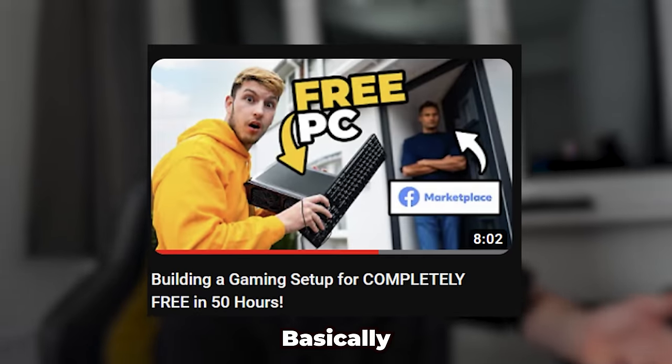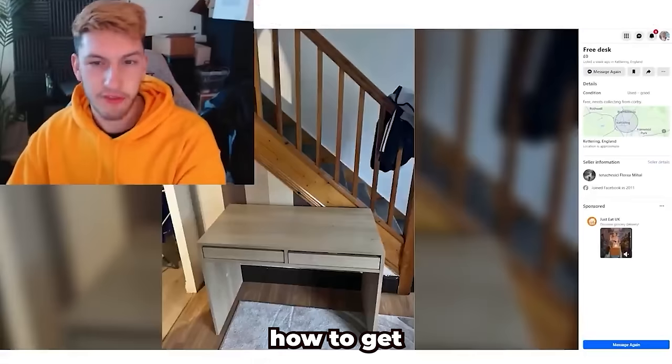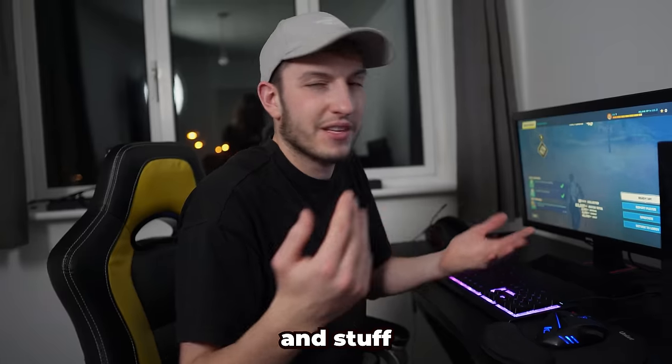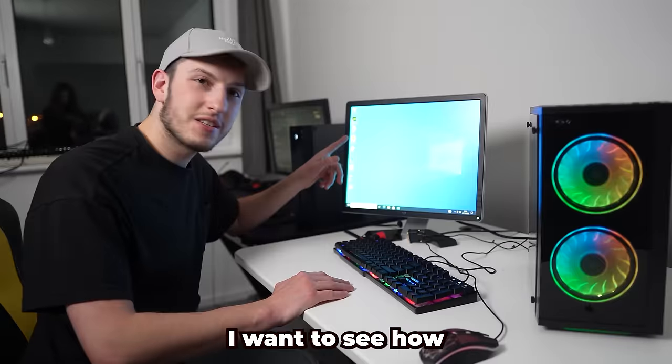If you didn't see the free gaming setup video, basically what happened is in two days I built this entire setup for completely free by using different methods like Facebook Marketplace and just trying to get stuff for free off people. Overall this setup is pretty good. So those are the attributes of this free setup, and now that Fortnite's installed on the cheap PC, I want to see how this one compares.